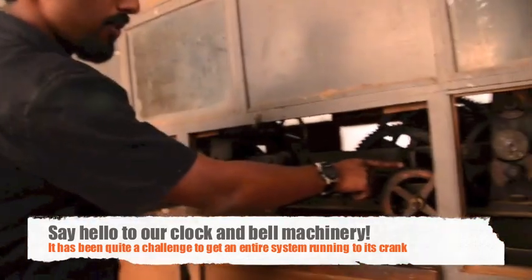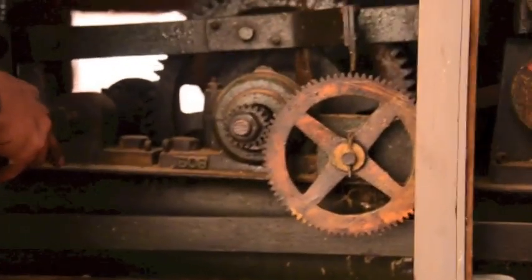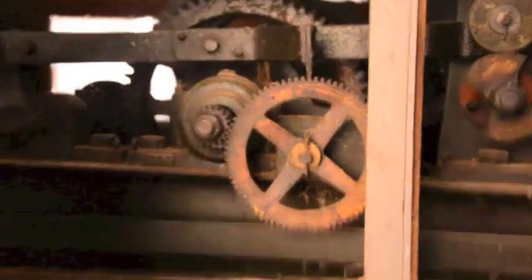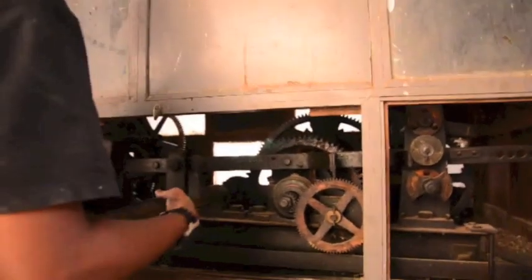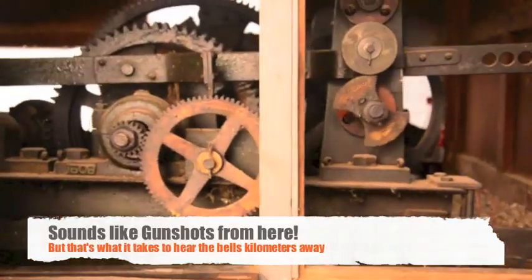It is locked at this point — it cannot move. We have received the signal from the cable on that side. It is locked at this point. Now it is free. And we need to keep running as long as there is a driving range.